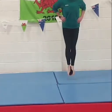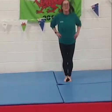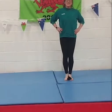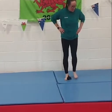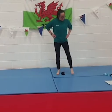Let's go — 1, 2, 3, 4, 5, 6, 7, 8, 9, 10. Excellent, well done! Give your legs a bit of a shake.